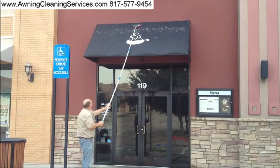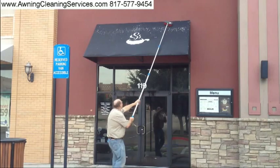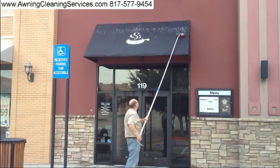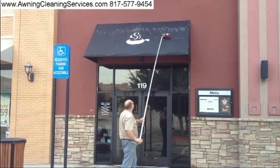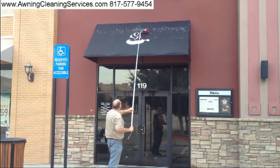After I've wet the awning and softened up the bird droppings, I'm going to get a soft bristle brush and begin brushing that area. That helps spread the water out a little bit and gets the bird droppings loosening up.